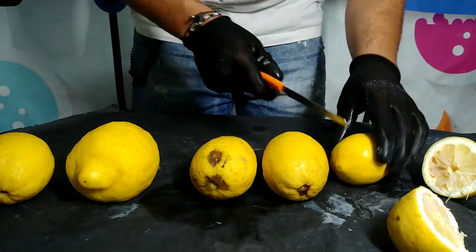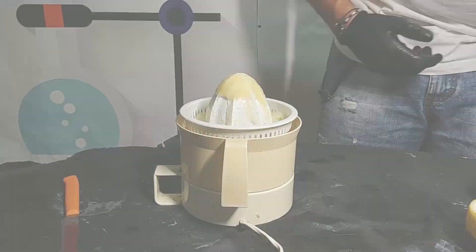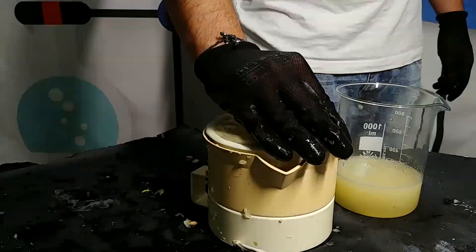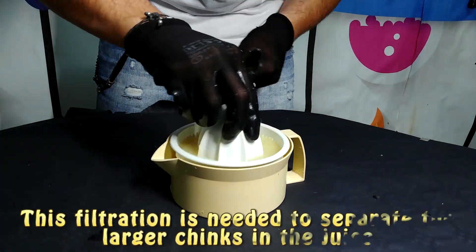Citric acid is used in laboratories because it is able to modulate more easily the pH of a solution. So let's start by presenting this experiment. The first thing that we are going to do is take out lemons, cut them, and squeeze out the juice from them using an appropriate instrument. You have to remember that if your juice contains a lot of stuff in it, you must filter it. Then we are going to mix these two solutions, and something will precipitate, and you must filter it out.